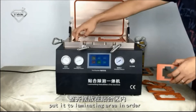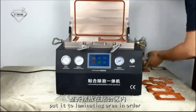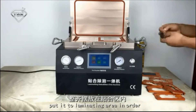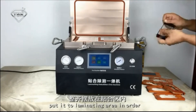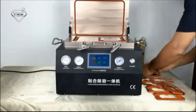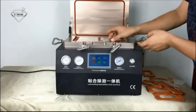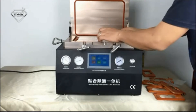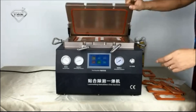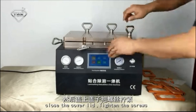Here we can put 6 screens for iPhone 4. Let the DEM into the double leader and tighten the screws.